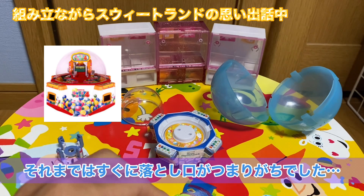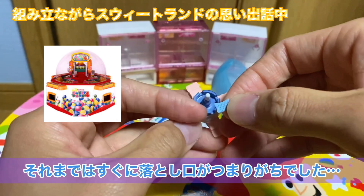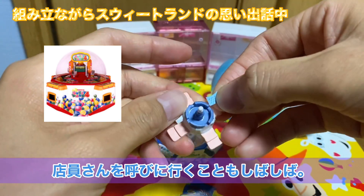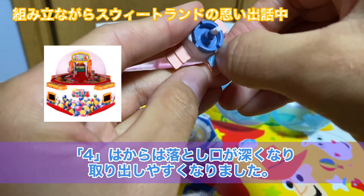テテテテテテン…ってすっごい急かされるBGMのすくい放題ですよ、あれが出たのがスイートランド4になります。あと落とし口が深くなったので詰まりにくくなりました。それまでのスイートランドってお菓子崩してもすぐ塞がっちゃうんですよね、落とし口が小さすぎて店員さん呼ばなきゃいけなかったんですよ。なんですけどスイートランド4になってから底が深くなったので結構お菓子が取り出しやすくなりました。